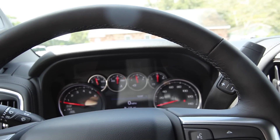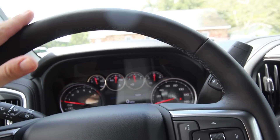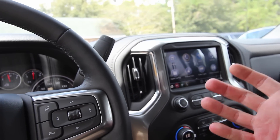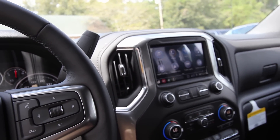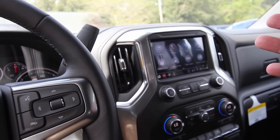Everybody wants to be price conscious on buying vehicles nowadays, and people are saying online that truck prices are rising. Well, that's because they're adding so much technology to all these new vehicles. The price has to go up as they add more things on — it wouldn't go down, would it? Not so much.